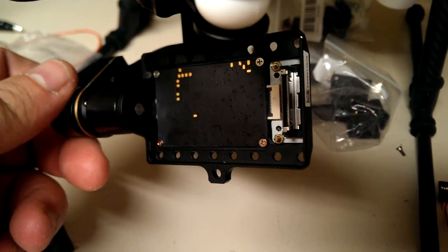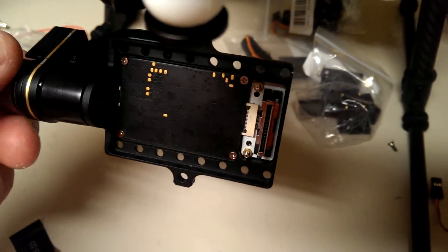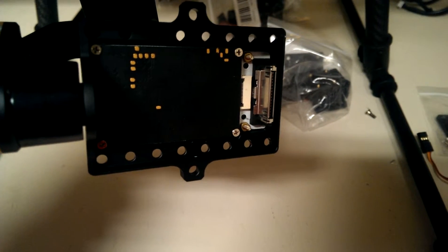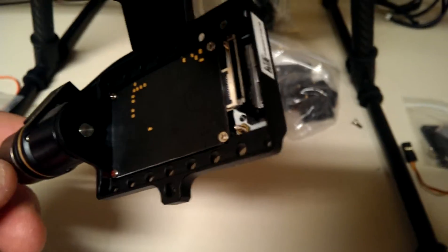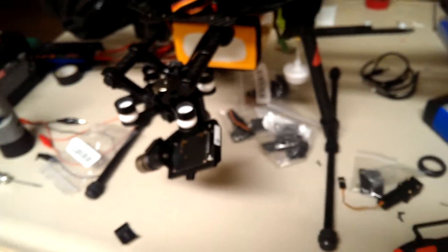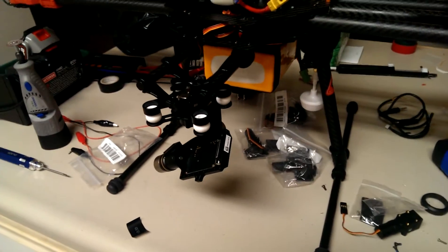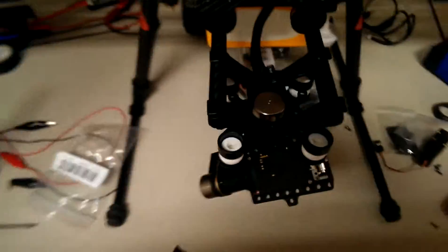I installed my upgrade kit from China. This part was the nicer of the collection — $14 with free shipping, took about 10 days, which wasn't bad. The goal here was to use the GoPro with the hero bus connector on the back, as you can see over here.